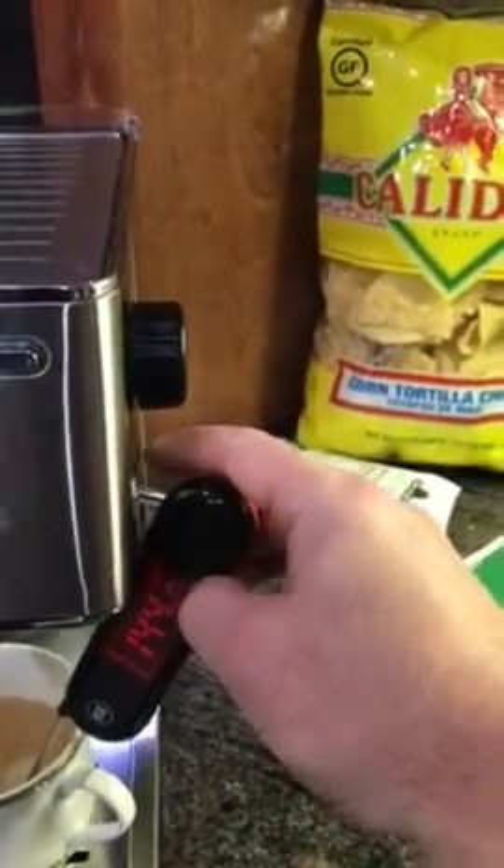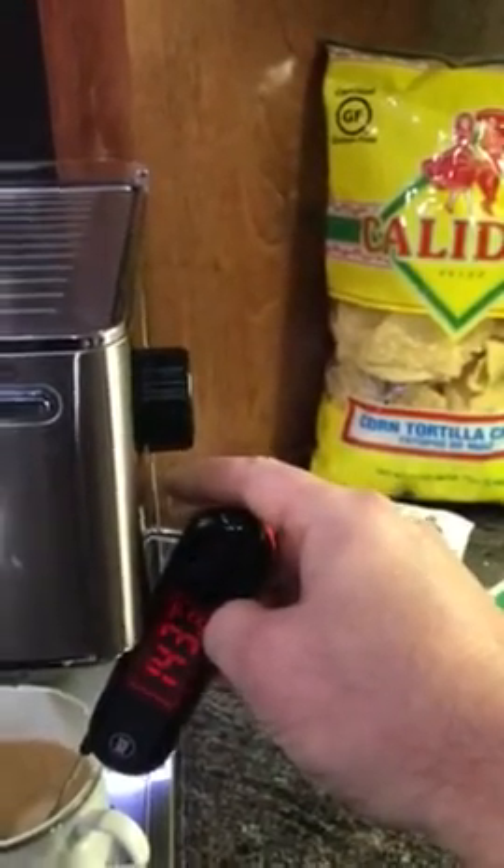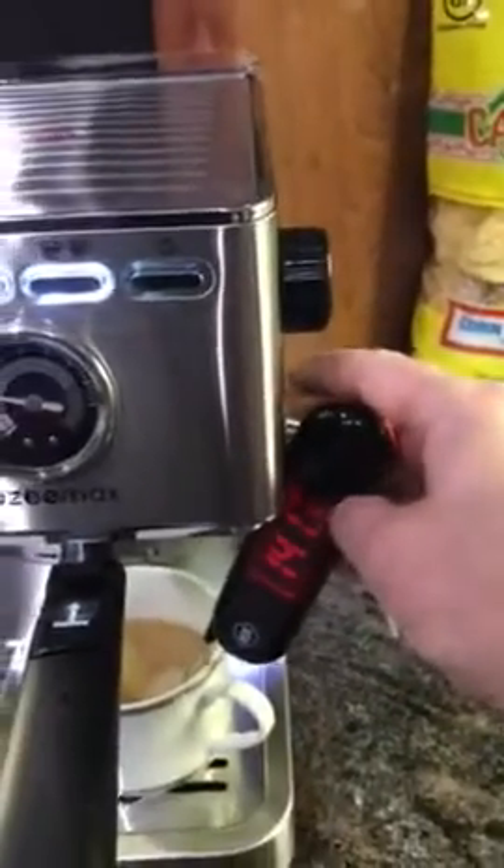It shows 143.6 degrees. I'm going to do a second video with the steamer mechanism here on the side.